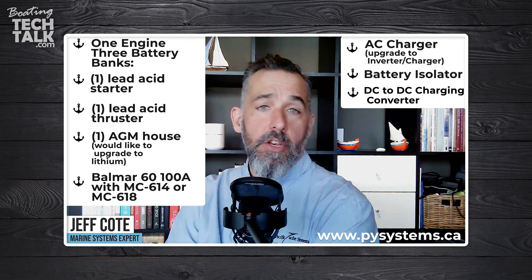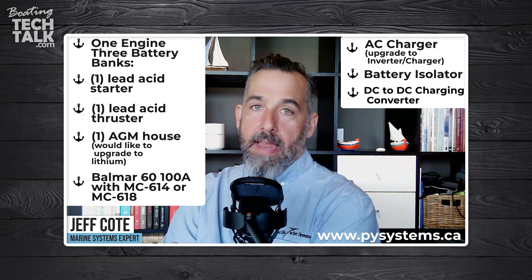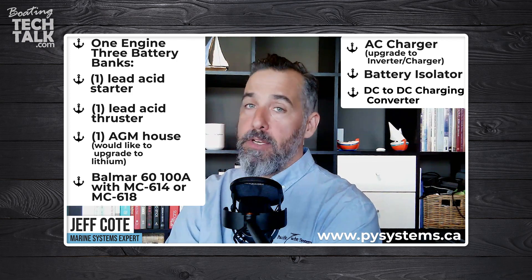The good news with DC-to-DC converters is that you can actually configure what charge profile you want. So even though you're coming from lithium, you can modify the charge voltage so that it gives your lead acid starter or lead acid thruster battery the right voltages it needs. That's definitely one solid setup.